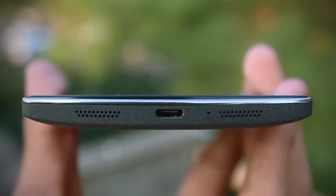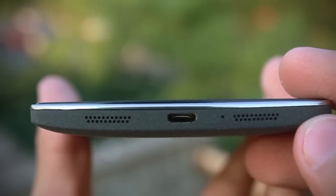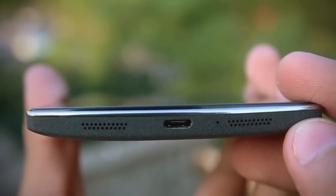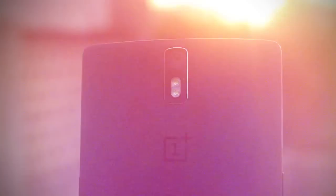Let's talk about the speakers. The device has two speaker grills at the bottom and they are real stereo, rather than the fake stereo present in the Nexus 5 or the iPhone 5S. The speaker gets pretty loud, but the placement is not that great — it easily gets covered when playing games or watching movies.